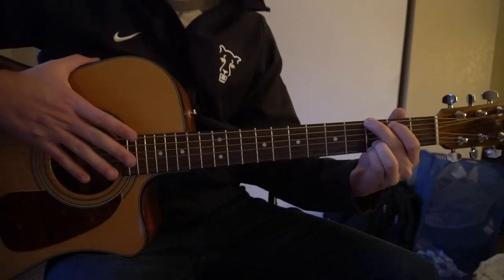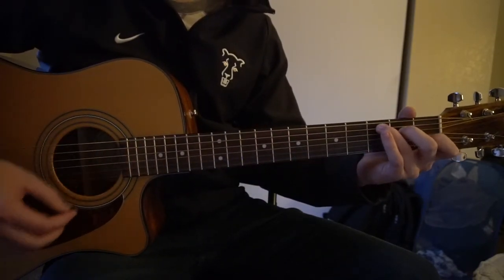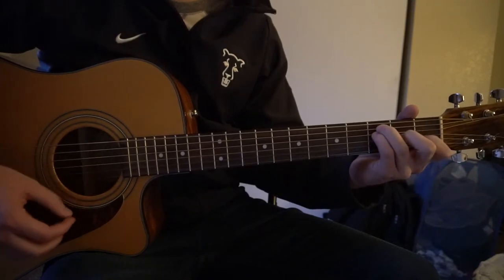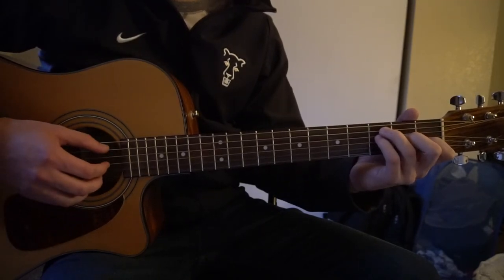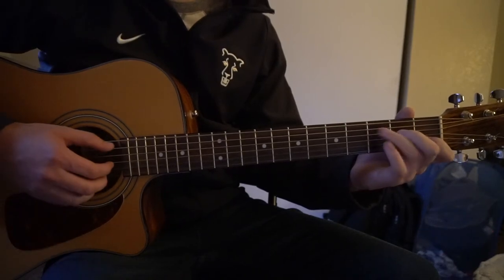And that's it for the verse. The chorus is actually very similar — we're going to go C, A minor, F. And then things are going to switch up after that with the strumming. I'll explain that here in a second.